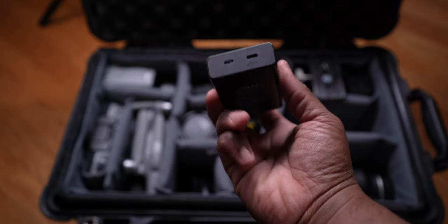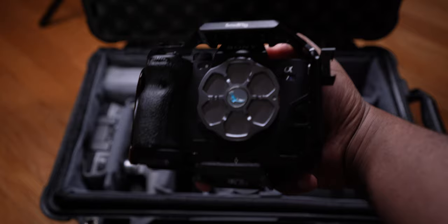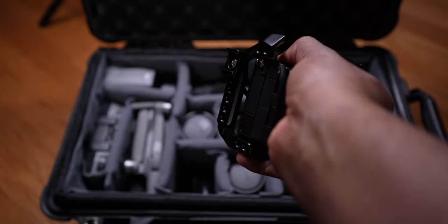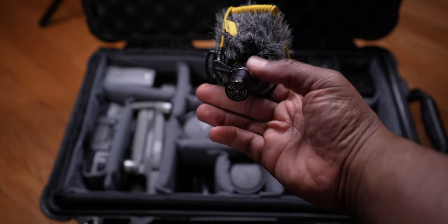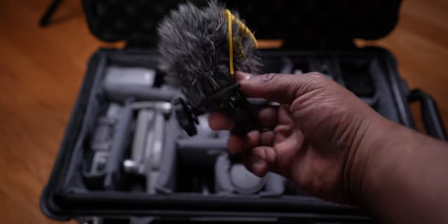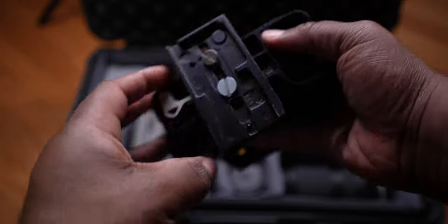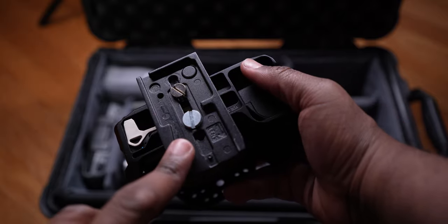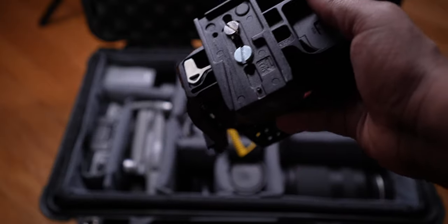Next is the Sony A7S3 — my baby, my pride and joy. I've got a little clip on it because it fits my next accessory when I'm using a gimbal, which is the Deity D4 Duo mic. I took the wind muff off because it was hitting the flip screen on the A7S3, but this mic works great for scratch audio — honestly it's saved me. I always keep a mic on my camera when shooting weddings. I also have a Manfrotto-style dual plate on this camera because I got tired of the RS2 plate moving when I took the camera off the gimbal. This one has two screws — super sturdy.